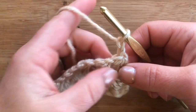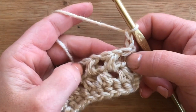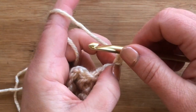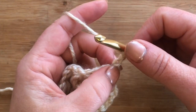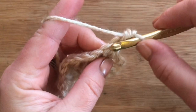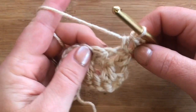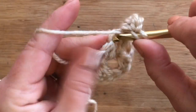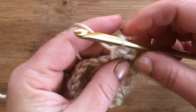For row eight, chain one and turn, then work into the top two loops of each stitch or chain, starting in the second chain from the hook — so one, two — because that chain one is essentially your turning chain. We're going to do a half double crochet across the entire row, working into the top two loops of each stitch or chain. You're not going into the chain space; you go into those top two loops all the way down the entire row.